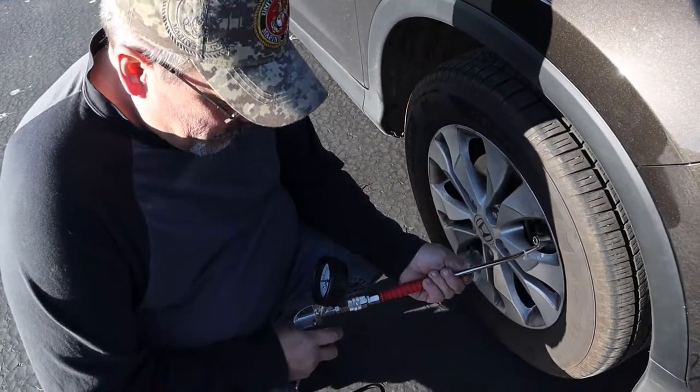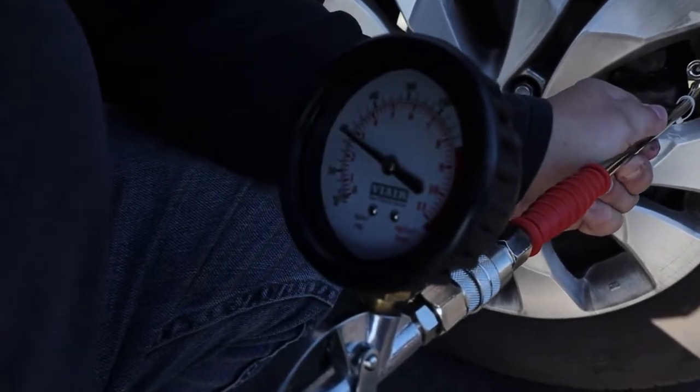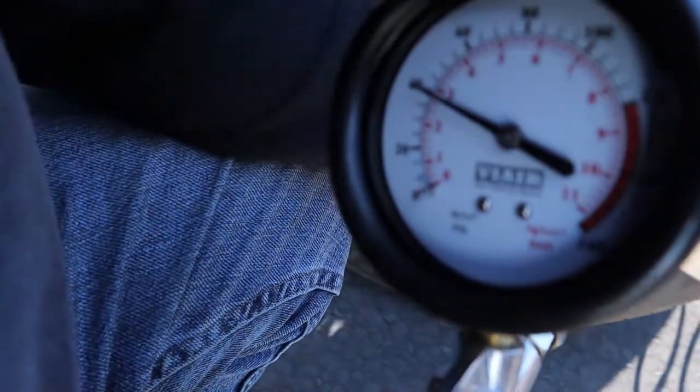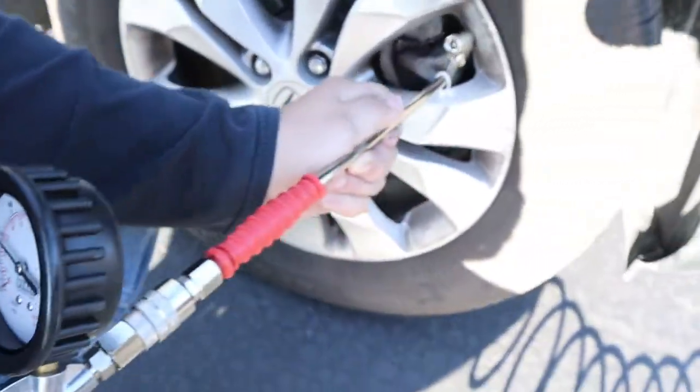We're going to go ahead and give her a shot and see how it does. Now that we've gone over the compressor and you've seen it and how nice it is, we came inside away from the bugs and all the cars going by. The type that we bought was the 450P RV.